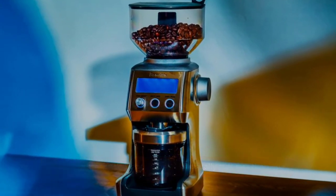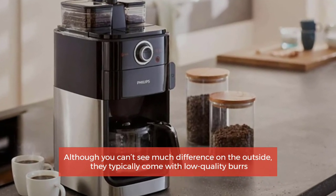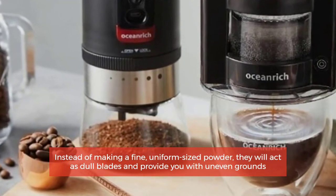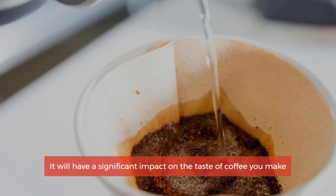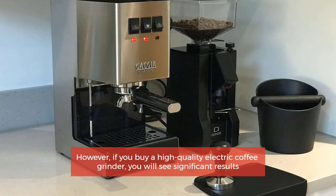Cheap electric grinders are those that usually cost less than $100. Although you can't see much difference on the outside, they typically come with low quality burrs. Instead of making a fine, uniform sized powder, they will act as dull blades and provide you with uneven grounds, which will have a significant impact on the taste of your coffee.